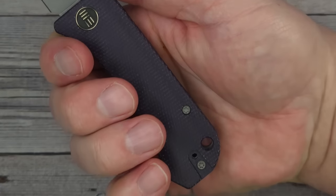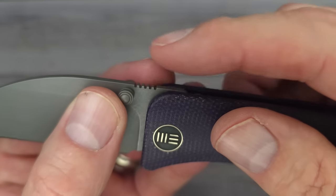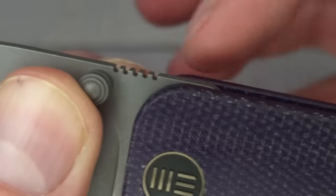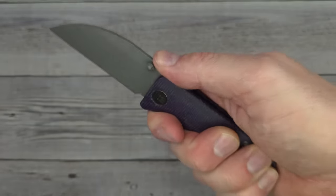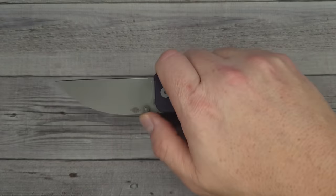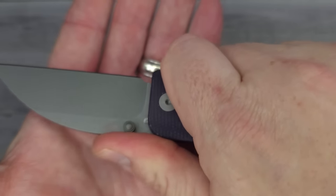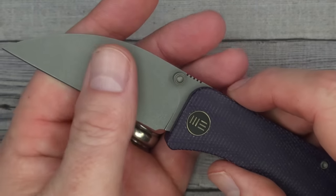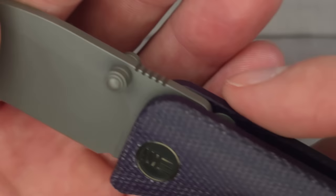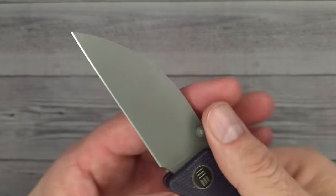The ergonomics are good. I can feel the pocket clip but just barely. So here is your jimping. I'm not sure why there's just this much — I would have preferred the jimping to come out a little bit farther. It works if you hold the knife back here, and it's still grabbing my finger just fine. It's doing its job. I'm just a sucker for good jimping — they do such a good job on their jimping and I'm always looking forward to it.